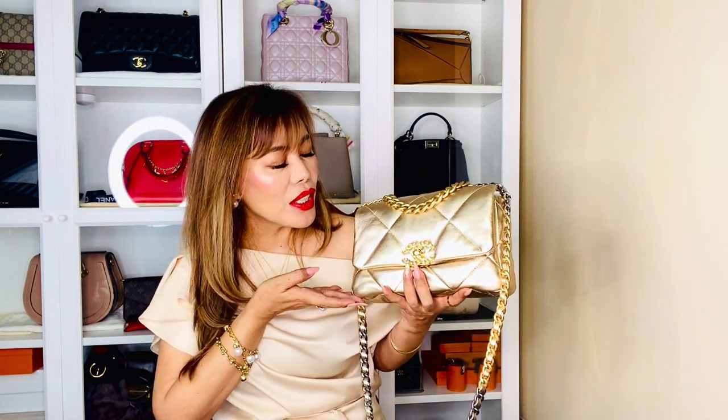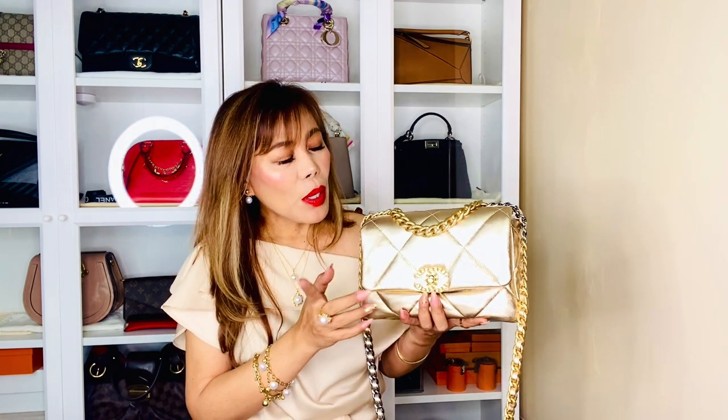As you all know, I purchased a Chanel 19 handbag which I unboxed with you, and here she is — my beautiful baby. She's in the size small/medium and in the color gold metallic. Today I'm going to show you what's inside this gorgeous handbag.